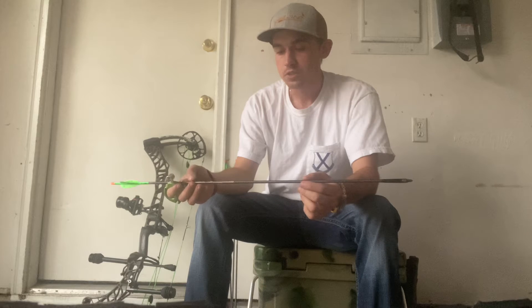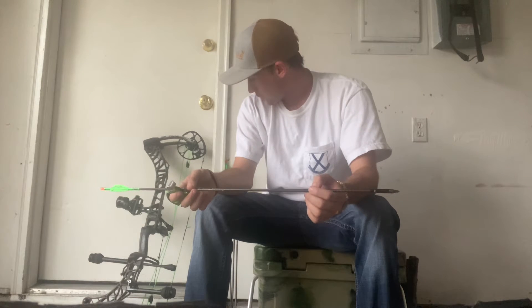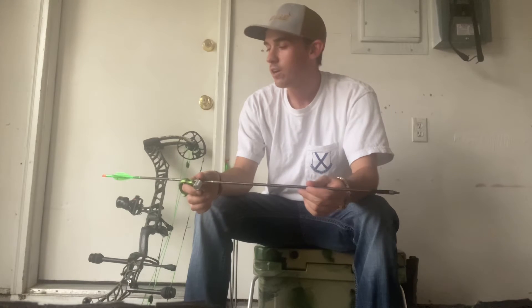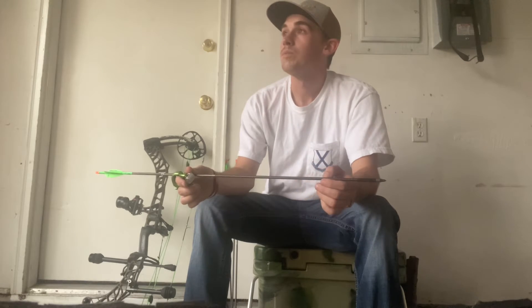I haven't calculated exactly my forward to center, but just from eyeballing it it's between 12 and 15 percent. I'm shooting 282 feet per second with a 460 grain arrow, so it's not as heavy as some other people's arrows but I still got the speed there.